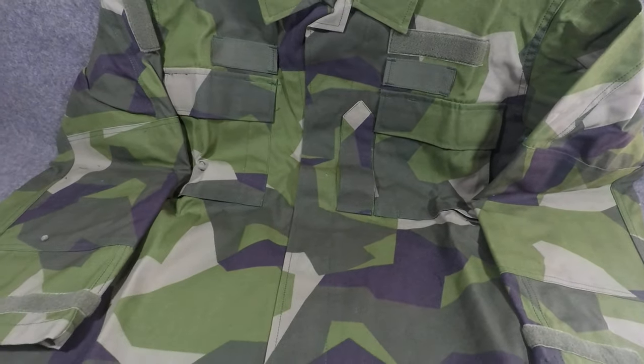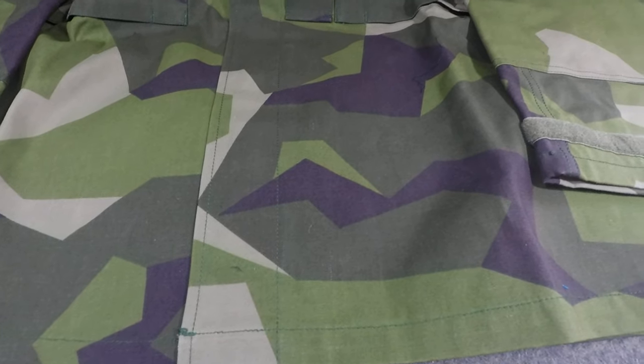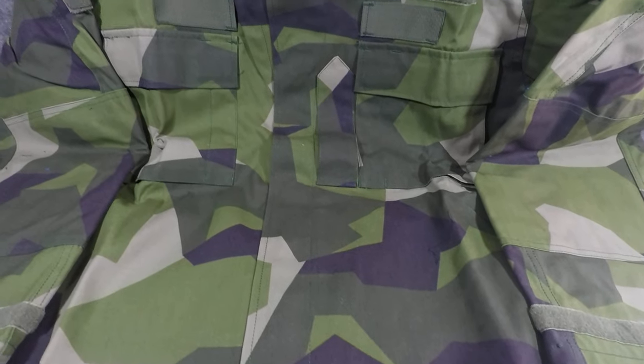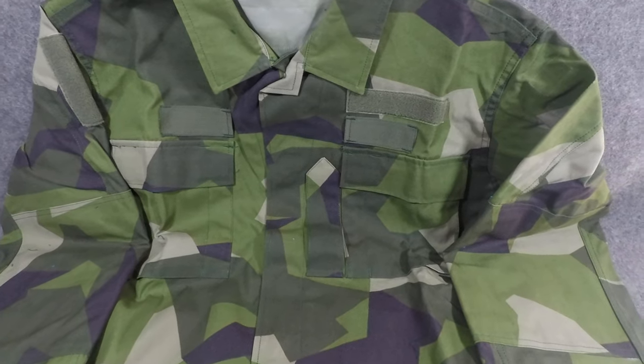This is in almost new condition, so this is the color it would be when brand new. You can see these really big blocky shapes — it looks like something you'd make in Microsoft Paint in the 1990s. However, it appears to be really effective in woodland environments.